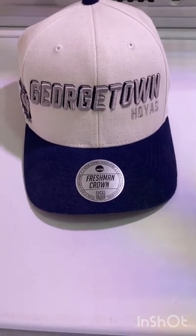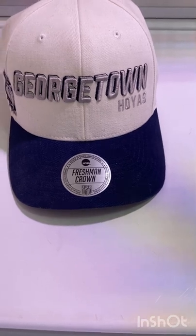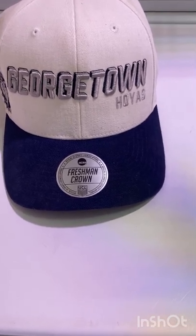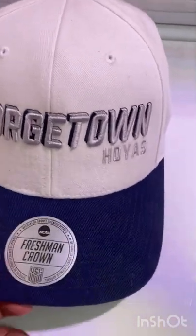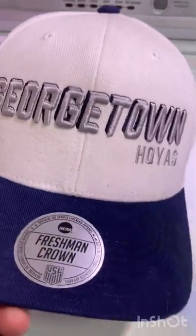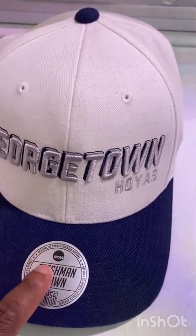What's up my good people, your boy the Chips here, checking back in to give y'all another quick review. What I got here today is a Georgetown Hoyas snapback hat - pretty classy right here. Got the navy blue brim, NCAA licensed.